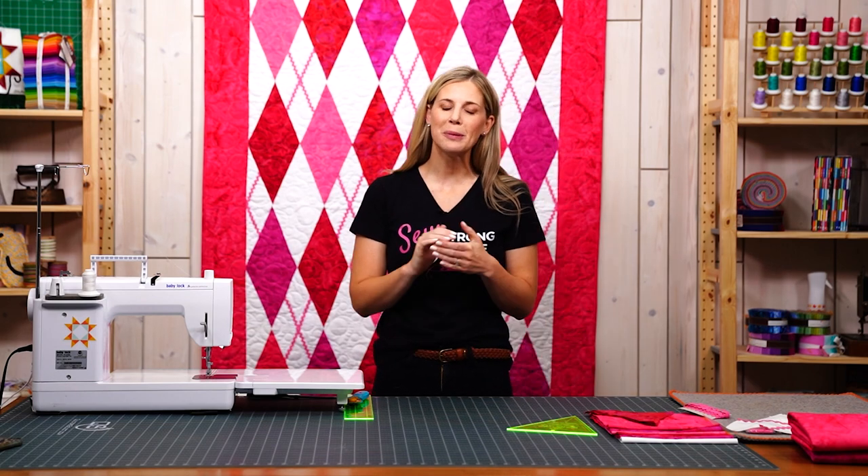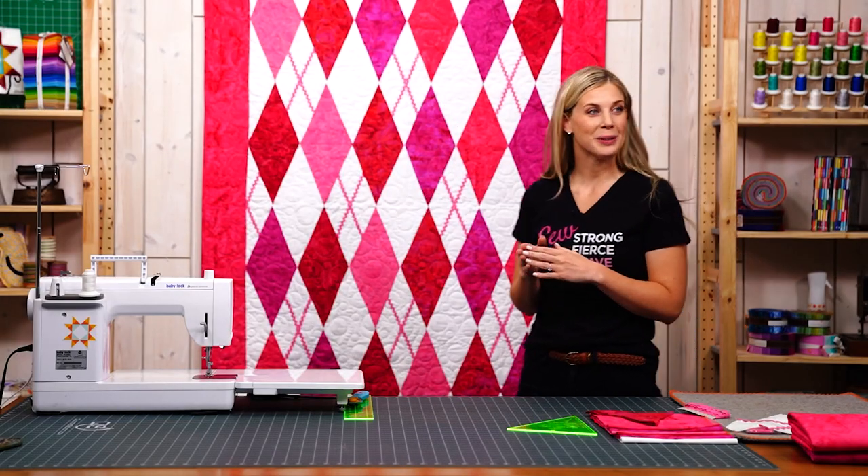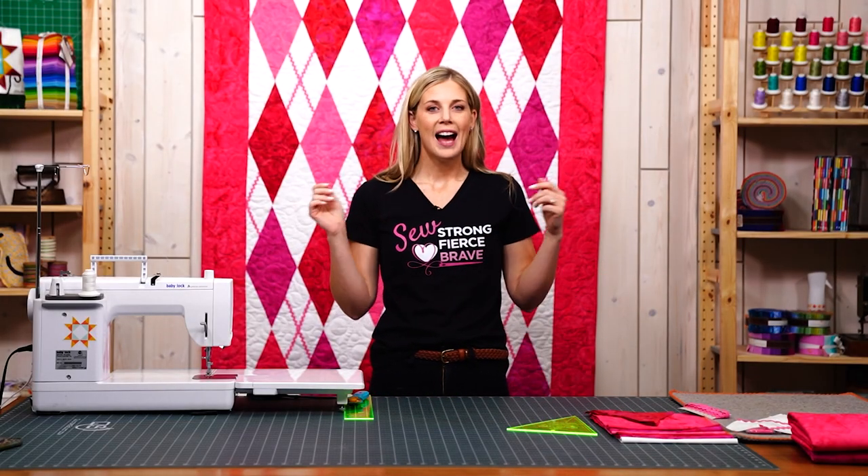Hello everyone, welcome to the show. I am your host Misty Doan and I'm super excited about this project today. I've been dreaming it up for a while, and since it is Breast Cancer Awareness Month I thought it would be perfect to make this beautiful easy argyle quilt in pinks, and it comes together so nice.